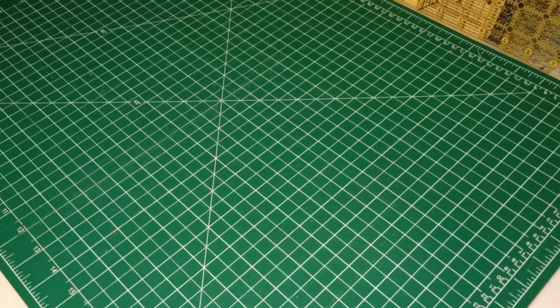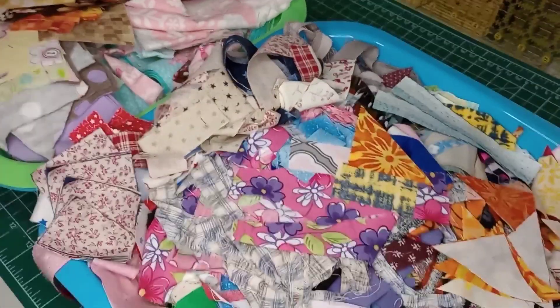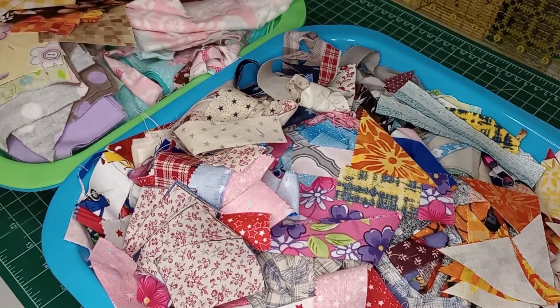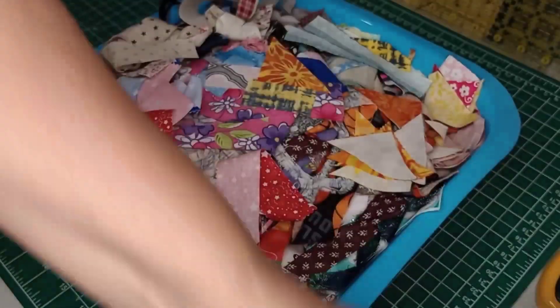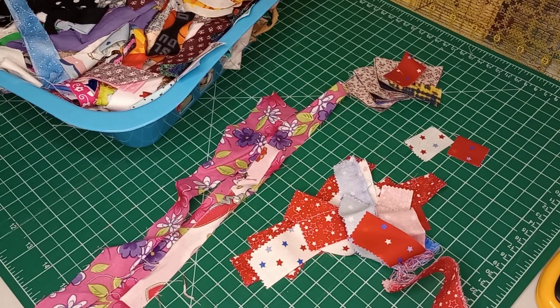We are going to sort through some of our many, many, many scraps. I have a couple of baskets here, and I also have a 15 by 15 tote full of scraps. We're going to sort through and make our own scrap fabric to create whatever we'd like to in the future. Take out some small scraps here and kind of sort them out. I have a lot of straight ones. I'll get some piles made up here and meet you back.